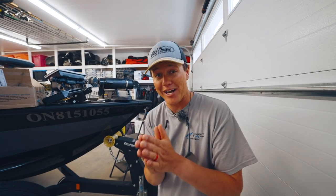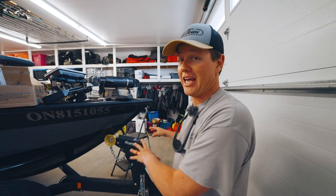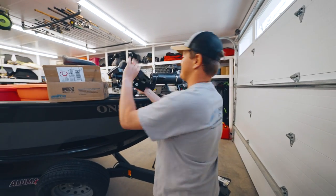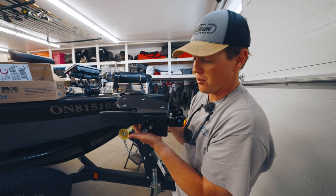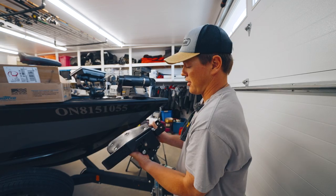Jay Siemens here, welcome back to another video. We are going fishing today, but first we're doing a little modification to the boat. That is actually today's sponsor — it's a company called Drotto. This is a product I've seen around before, it's called the Catch and Release Boat System. Essentially this thing will latch the front of your boat and release it with the handle.